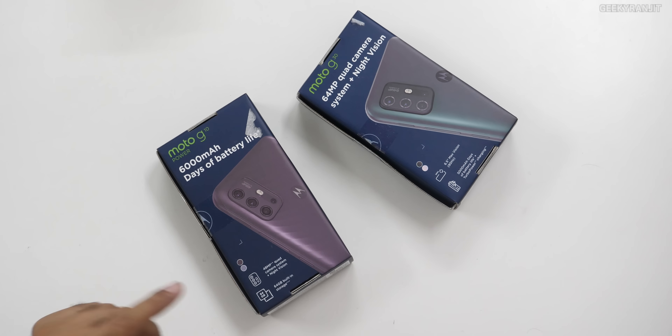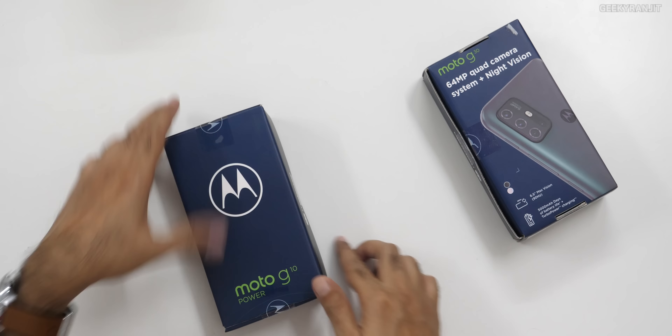It looks like future Motorola devices will also have ThinkShield, which is actually a nice thing. Both these devices have that clean Android stock UI and come out of the box with Android 11. So let's open this up.